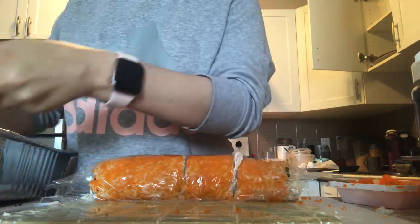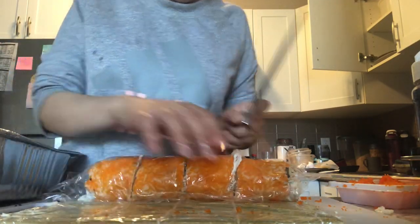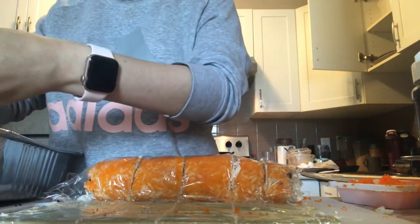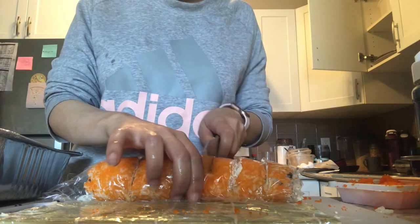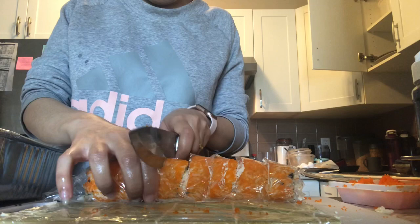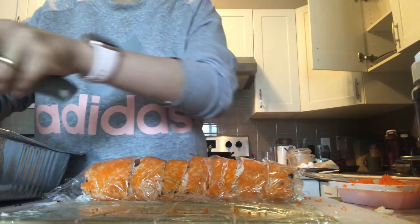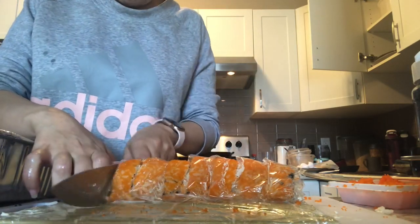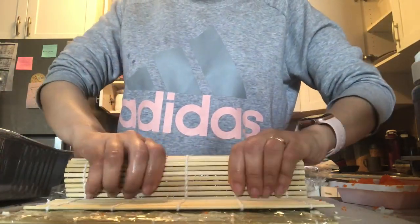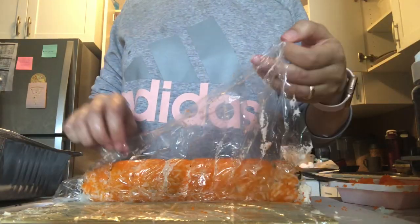I cut the roll in half, then each half in half again until I get eight pieces. Then I press the sushi roll one more time with the rolling mat to make sure it stays in place.